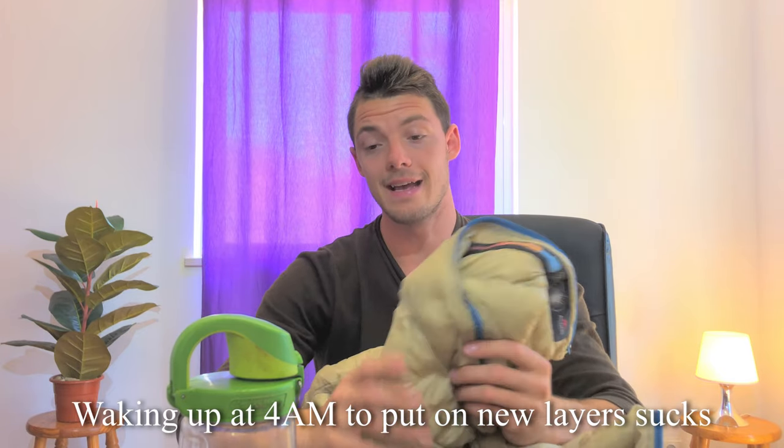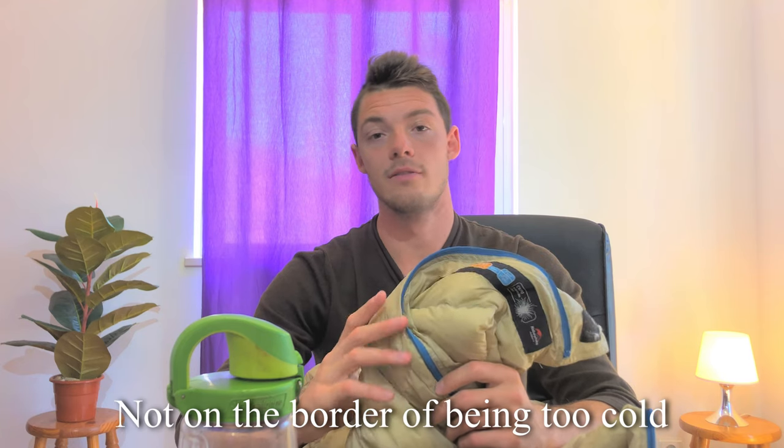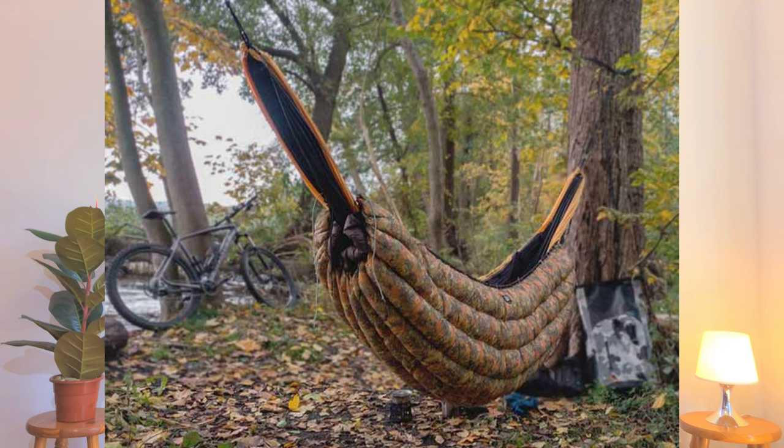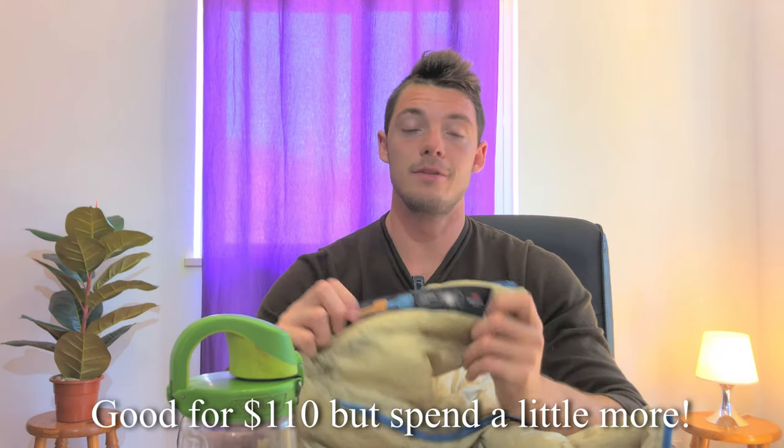If you're camping around 10°C all the time it's a fine bag, but as soon as you get into colder climates you'll wish you'd gone for something else. I'd recommend getting a bag that goes down to at least 0°C so you have three-season coverage — spring, summer, fall. With this bag you're kind of restricted to summer and shoulder seasons. I use it for hammock camping and it's been great, but it's definitely being replaced soon by something better.